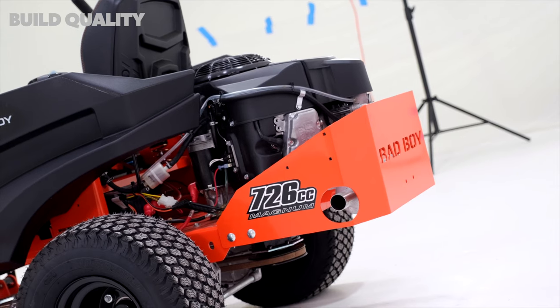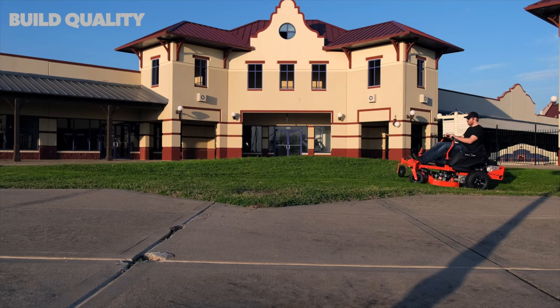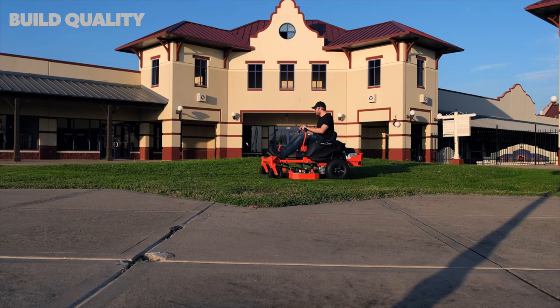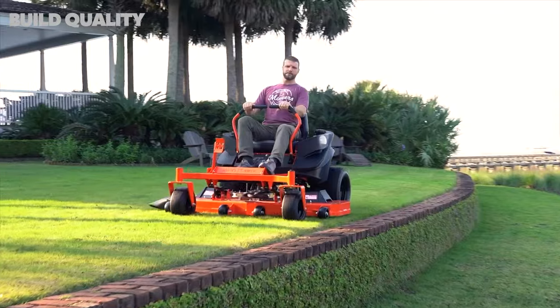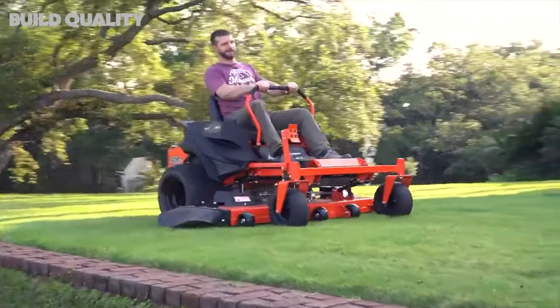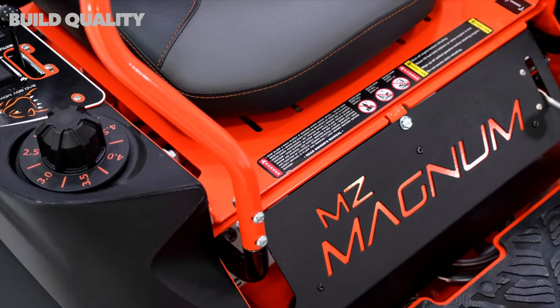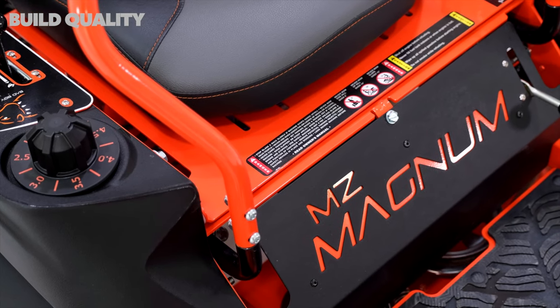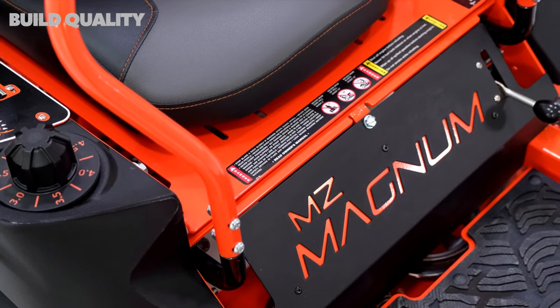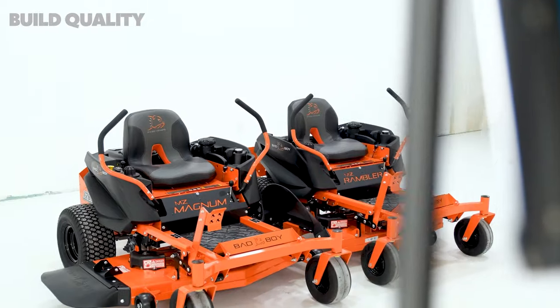Having larger tires comes in handy when encountering ruts, ditches, or uneven terrain. While this mower has slightly larger front tires than the MZ Rambler — Bad Boy's most affordable zero-turn — the mower right above this, the ZT Avenger, has significantly bigger rear tires, which make it ride smoother and handle hills better. Despite this, the MZ Magnum is plenty good at handling small hills and irregular terrain. The mower also holds 5 gallons of gas and has a top speed of 6 miles per hour.